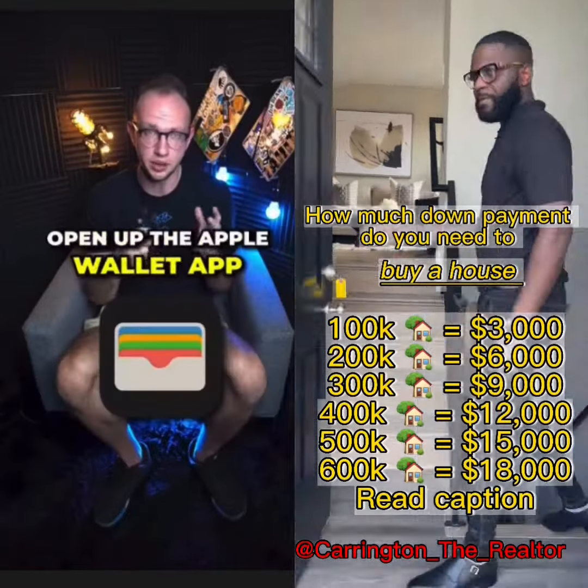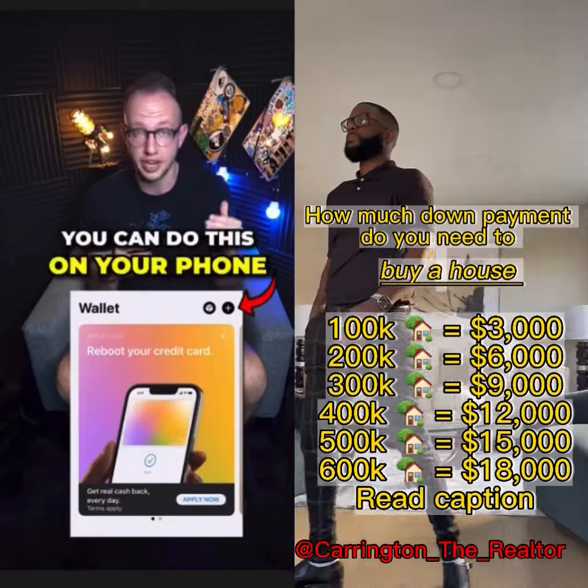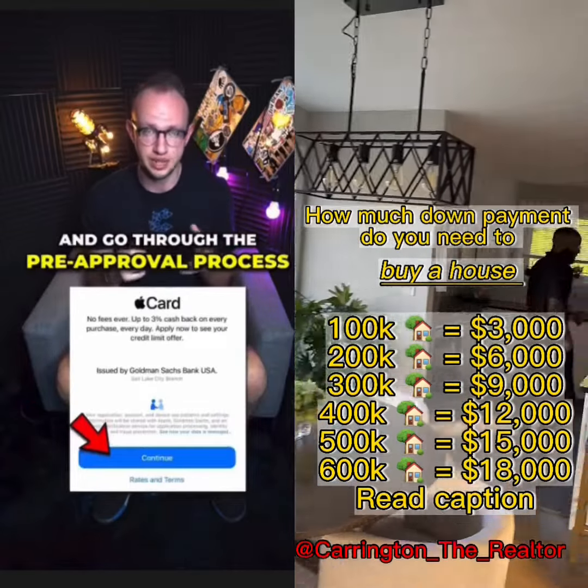To get the Apple credit card without a hard inquiry, open the Apple application on your iPhone — you can do this right in your phone. If you don't have an iPhone, you can do this on a browser. Go to the Apple credit card and go through the pre-approval process.